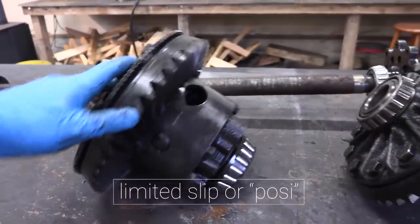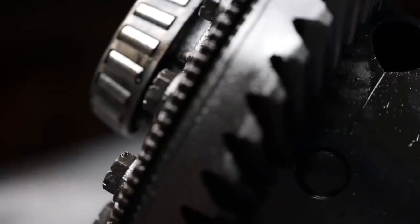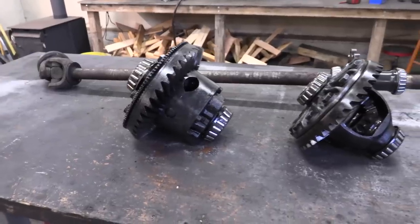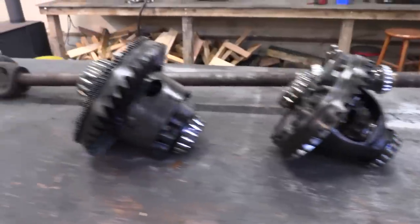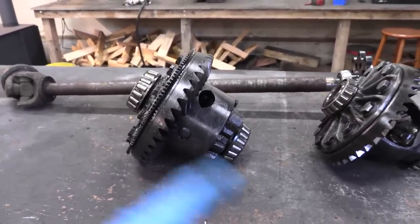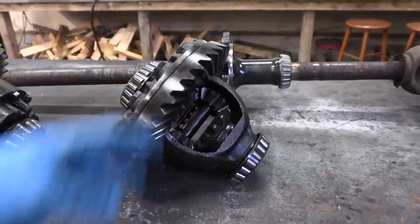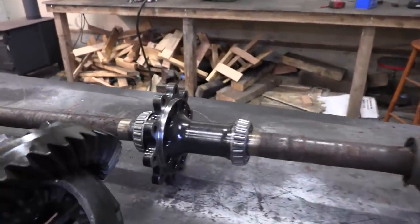The next differential is limited slip. This has a series of clutch packs in it, and what this does is it literally limits the slip between the two tires. So if one tire is on a really slippery surface like ice and the other tire is on a surface with tons of traction like rocks, it prevents the one-tire fire effect you'd get out of an open carrier. This will limit the amount of slip between the two, but also give you the ability to run the two tires at different speeds. On the street you'll get performance very similar to an open carrier, but off-road it's going to act a little more like a spool — but not quite that good.